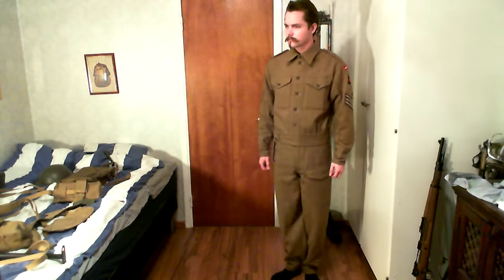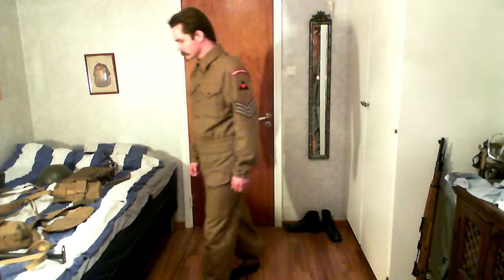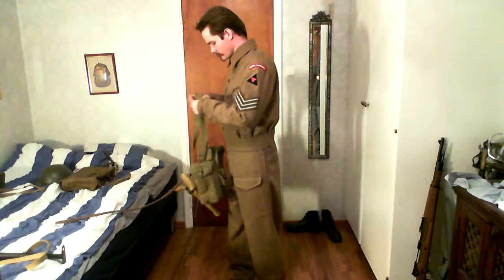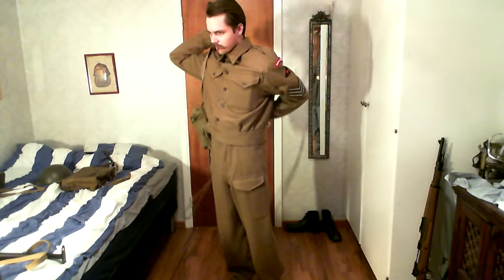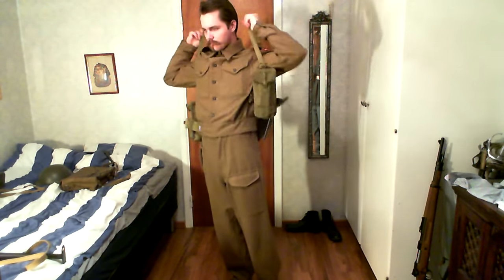This is the 1940s battle dress jacket, which is easy to identify because the buttons are not covered. In the 1937 version — the earlier one — the buttons are basically the same but they're covered, so you won't actually see them.